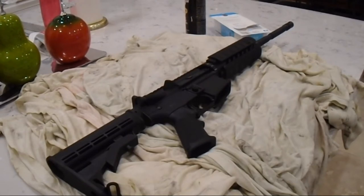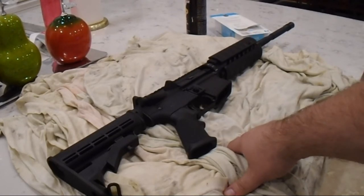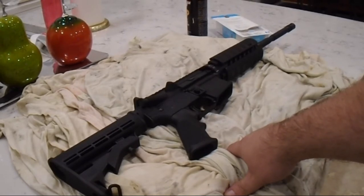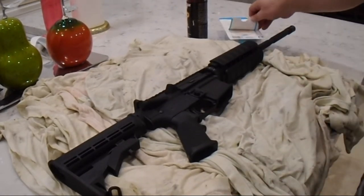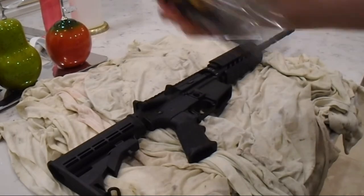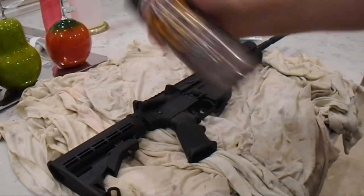In order to lubricate your AR-15 rifle, you need to lay out something to take up the extra mess from your solvents. In my case, I chose to use old t-shirts — old undershirts that have been put through the wringer. You're going to need some kind of solvent; I decided to use Break Free CLP. And I highly suggest Q-tips to get into every nook and cranny. If you're using a spray, don't forget to shake it real good.